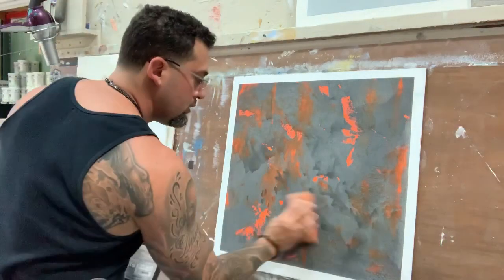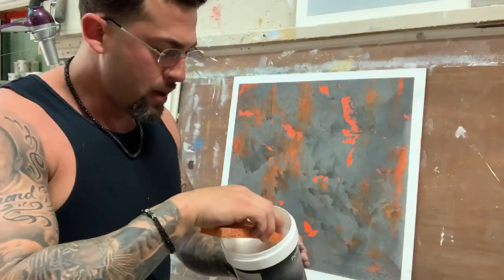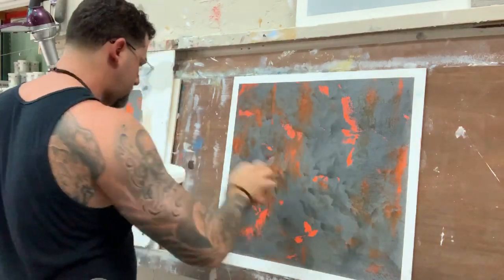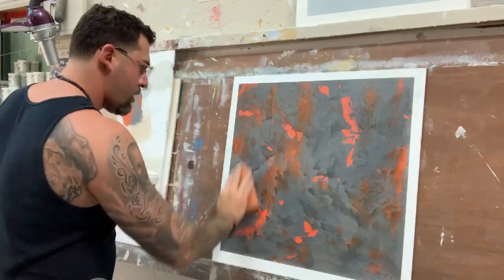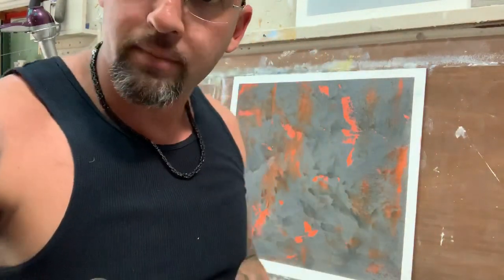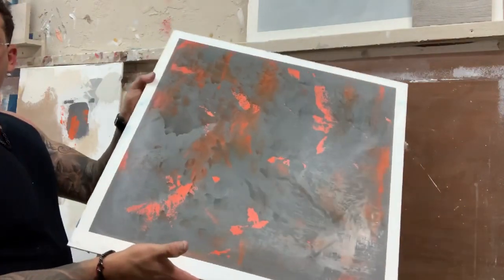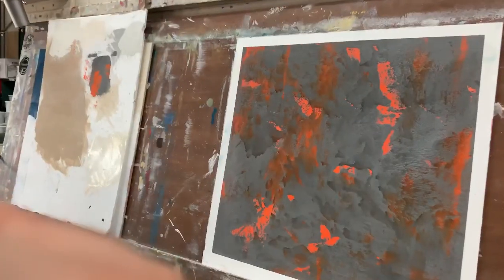Now because it's sealed, it won't absorb that much, so I'm going to put some silver wax on it. Wait until it dries and then I'll polish it up.